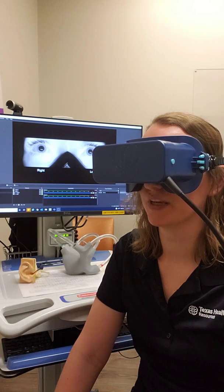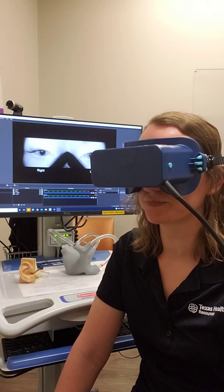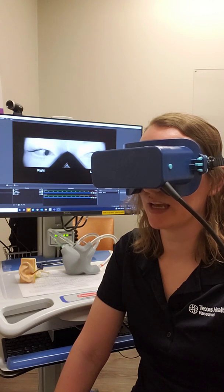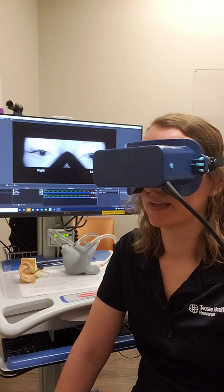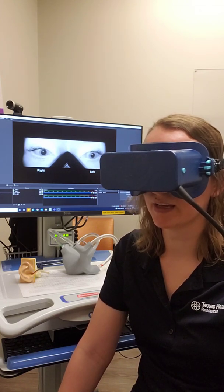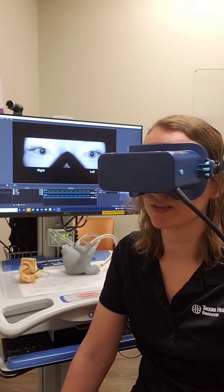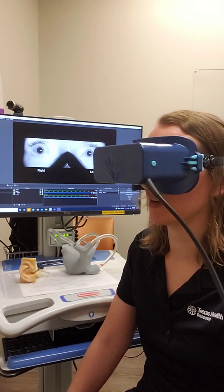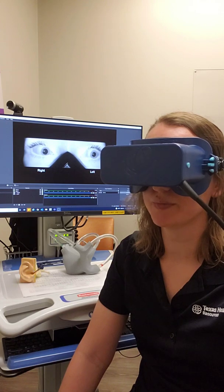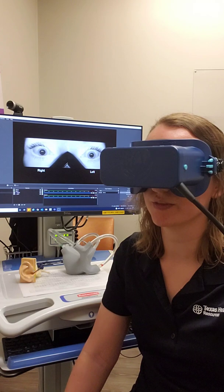I'll often have my patients look side to side and look up and down so we can get some baselines for how their eyes move. We're looking for any abnormal eye movements as they do these motions. Now if I were just looking at their eyes in room light I wouldn't always be able to see these movements, because if our eyes are able to focus on something then those abnormal movements might diminish. So these goggles are very useful for vestibular rehab to get a better idea of what the eyes are actually doing without that target to focus on.